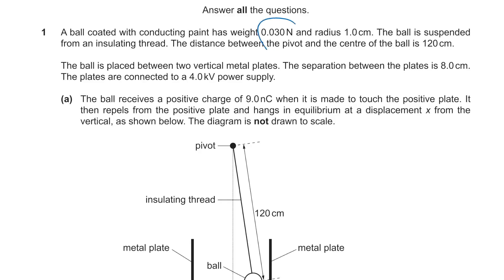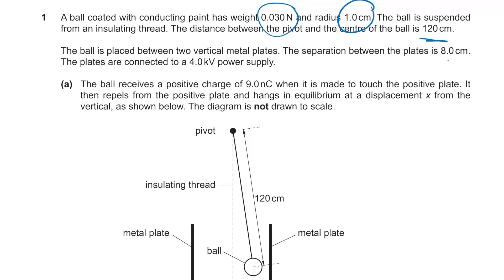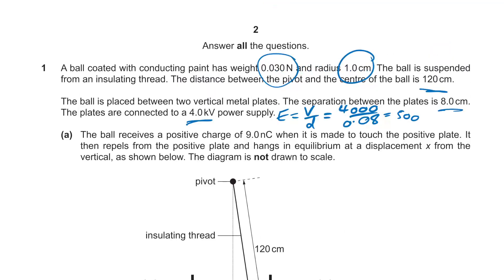A ball coated with conducting paint has a given weight and radius. The pole is suspended, and the distance between the pivot and the centre of the pole is given. We're also given the separation of the plates and the voltage. So let's find the electric field strength: 4,000 divided by 0.08 gives us 50,000 volts per metre — or 5×10⁴ Newtons per Coulomb.